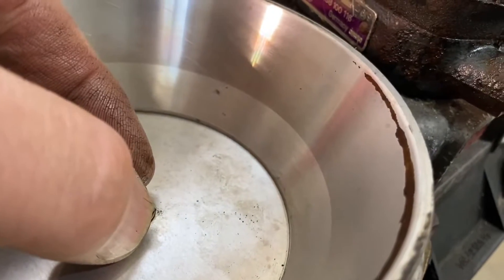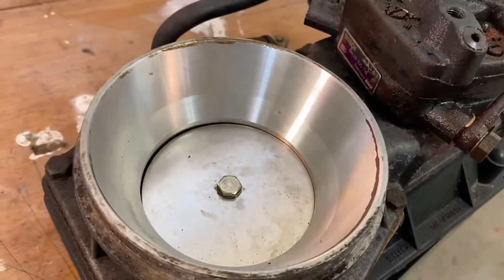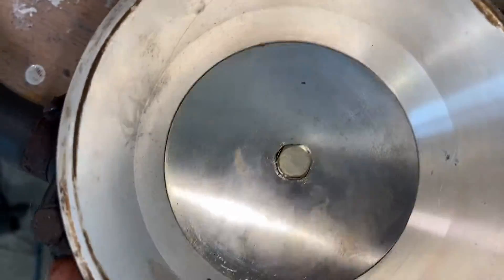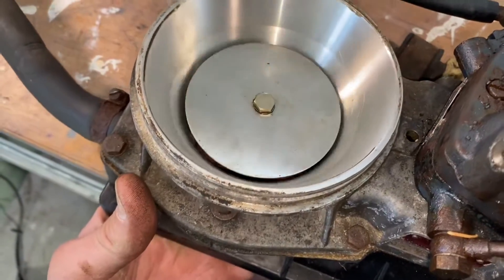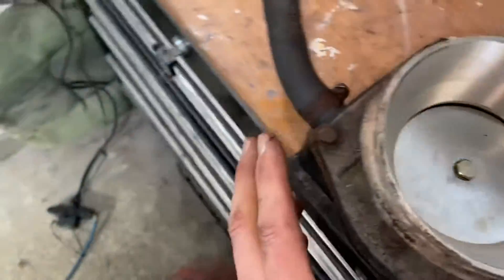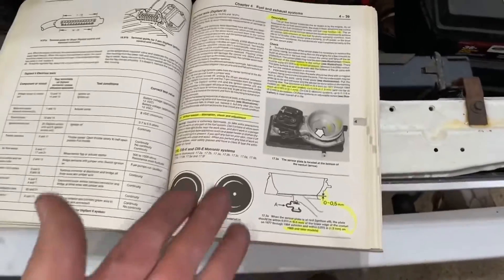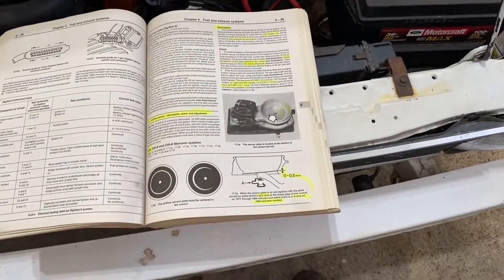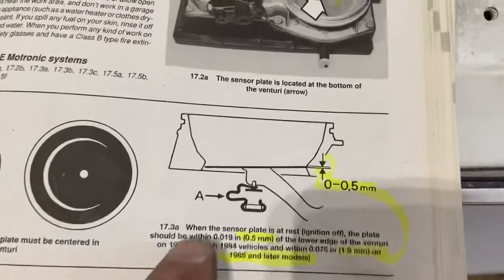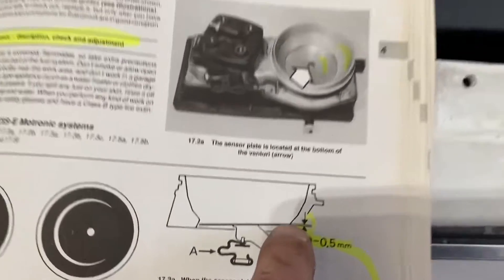Let me show you in the book real quick. It's got to be centered — which ours is — and it can't rub anywhere as it goes up and down. It needs really smooth movement. If it's not centered you have to loosen the screw and center it. This book does not explain things very well at all — I actually just ordered a Chilton repair manual hoping that one is better.